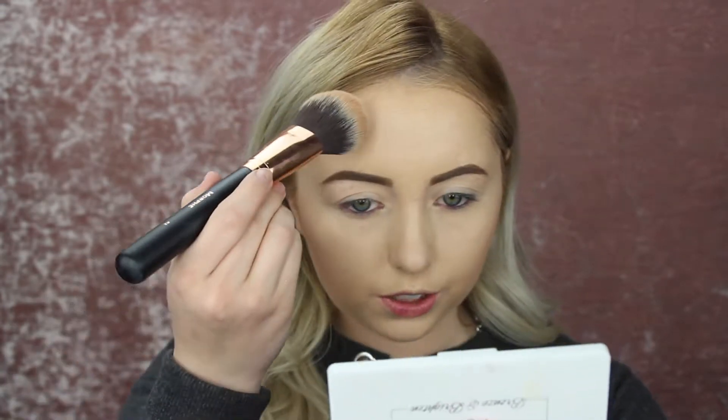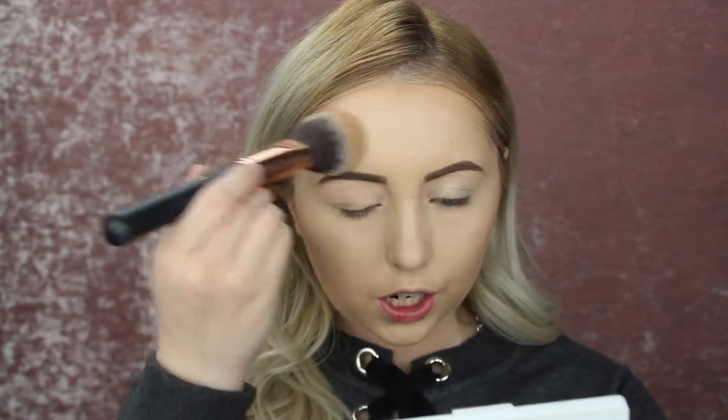It's obviously super pigmented, but it actually looks really beautiful. I think I'm just not using the correct brush. So I'm going to be laying this just very lightly on my forehead — not too much.